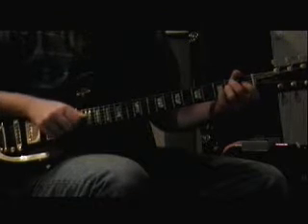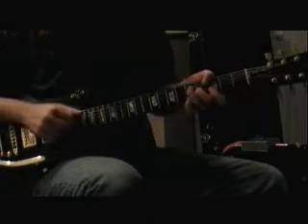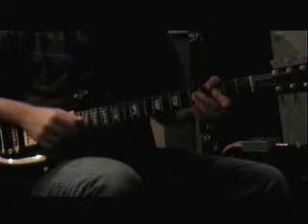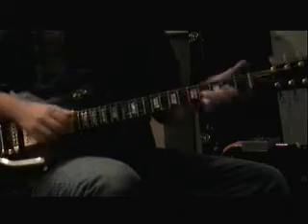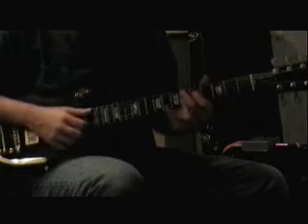And then for the change part, we go to an A7, D minor, G, D minor, B flat, D minor, G minor 7, D minor 7, G7, D minor, G, E flat 9.